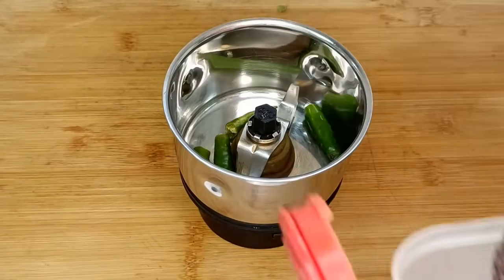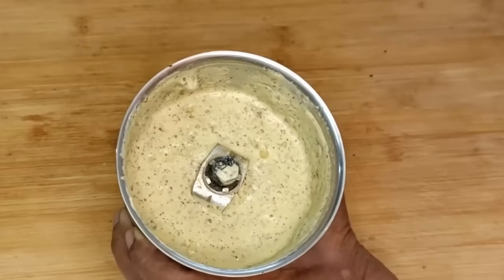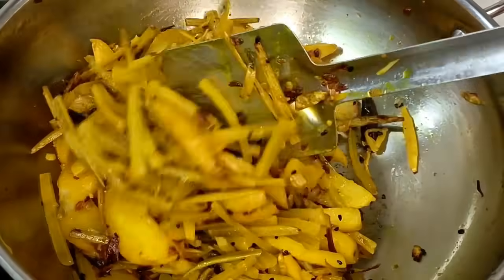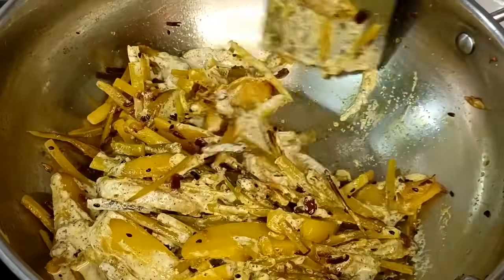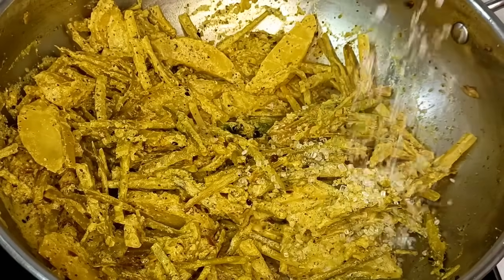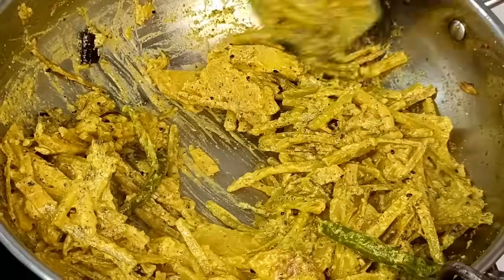তার জন্য মিক্সার বাটিতে নিয়ে নিচ্ছি — দুটো কাঁচা লঙ্কা একটু ভেঙে দিলাম, দুই চামচ কালো শর্ষে, দুই চামচ সাদা শর্ষে — এগুলোকে আমি এখন খুব মিহি করে বেটে নেব। দেখুন, একদম মিহি করে বেটে নাই — এবার দেব। এক চামচ চিনি, সব কিছু ভালো করে মিশিয়ে নিয়ে ধীমে আঁচে আরো তিন-চার মিনিট। (In a blender, add two green chilies, two spoons of black mustard, two spoons of white mustard, and grind finely. Then add one spoon of sugar, mix everything well, and cook on low heat for another 3-4 minutes.)